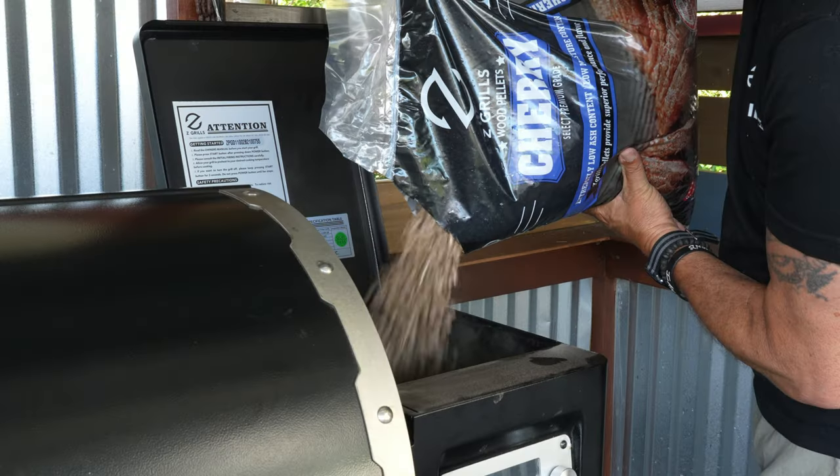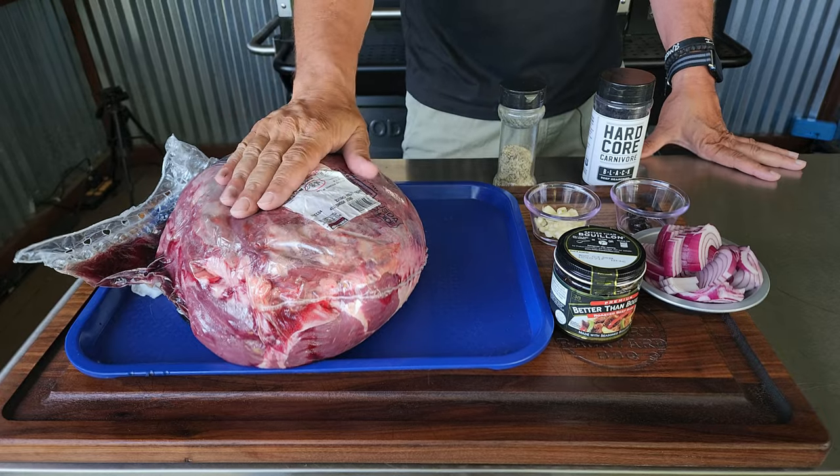I got my Z Grills already fired up, loaded with some cherry pellets. Here is the whole sirloin roast. Let's turn our attention down to the board and get this sucker cleaned up, rubbed down, and on the pit.